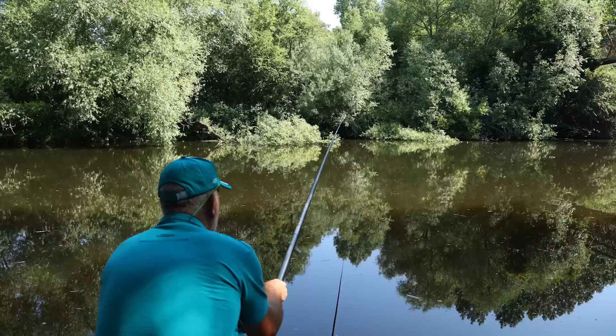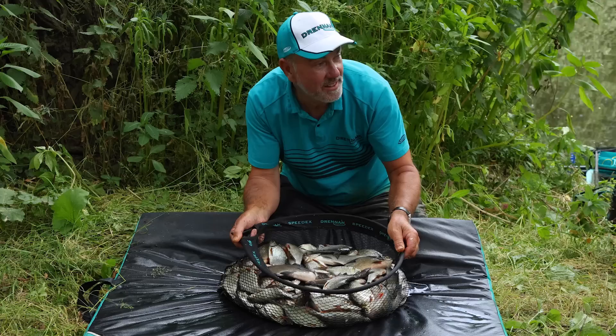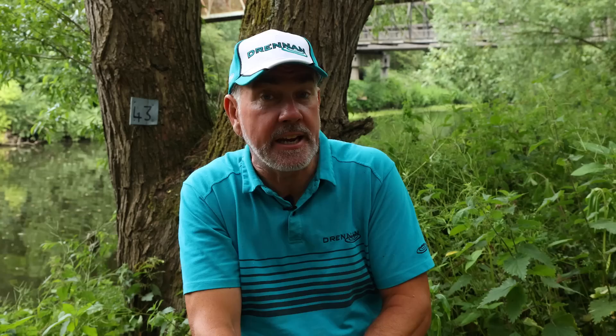I've hardly lost a single fish because the flick tip cushions every fish that you catch. But what you mustn't do is strike too hard — it's just literally lifting into the fish. The river's been in perfect condition today, and by fishing just a four hour session I've accumulated close to 30 pound of fish. When you're fishing with a whip and fishing to hand, you can catch much quicker than short lining — it's a brilliant way to accumulate numbers of fish.